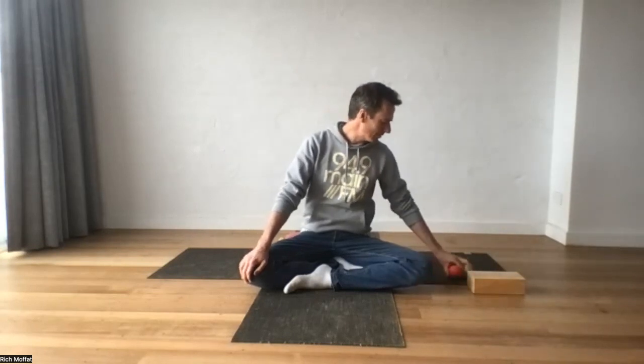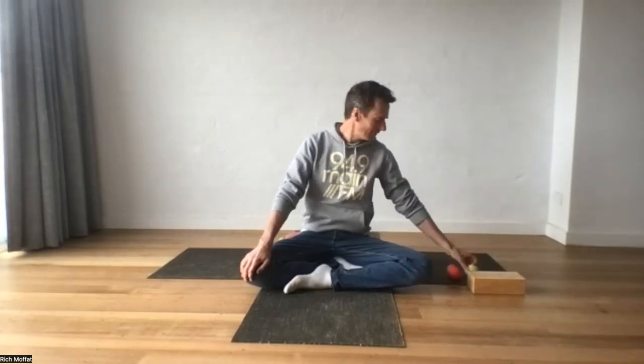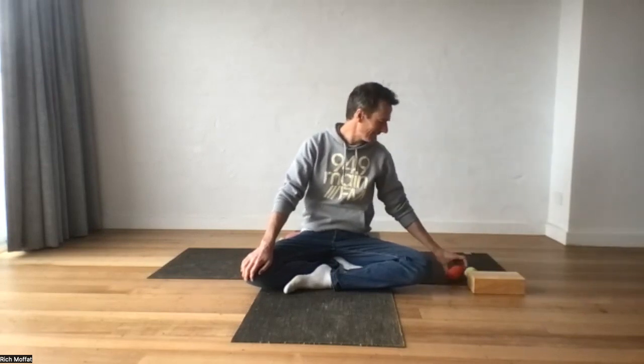Today we're going to be doing some myofascial release. We'll be using a ball — I have my double ball, which if you have two balls you put in the sock. I've also got a block, which we might use when we do some work on our neck.